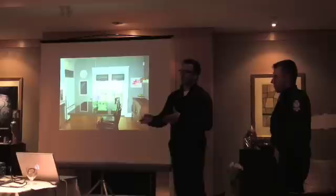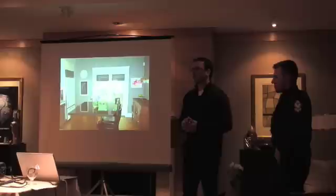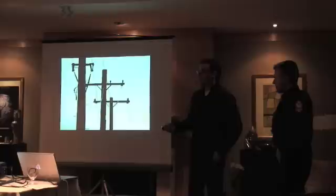Most homes are set up in the opposite way — they have motion detectors as the primary detection device. And the reality is, for the reasons we've gone through, if that's the first thing that trips, the burglary can be done by the time anybody gets there.